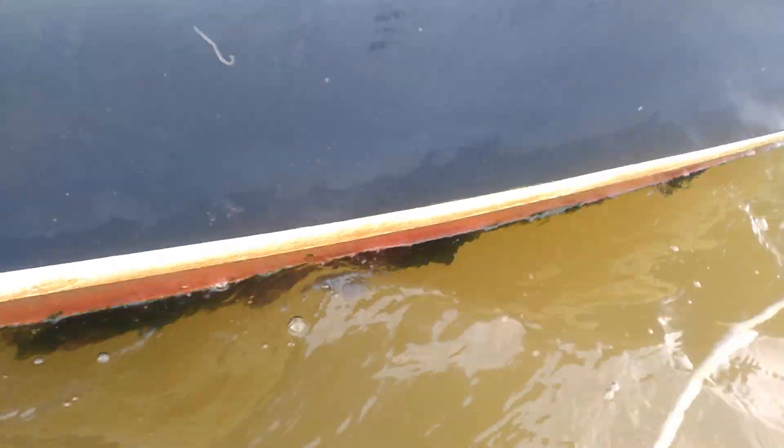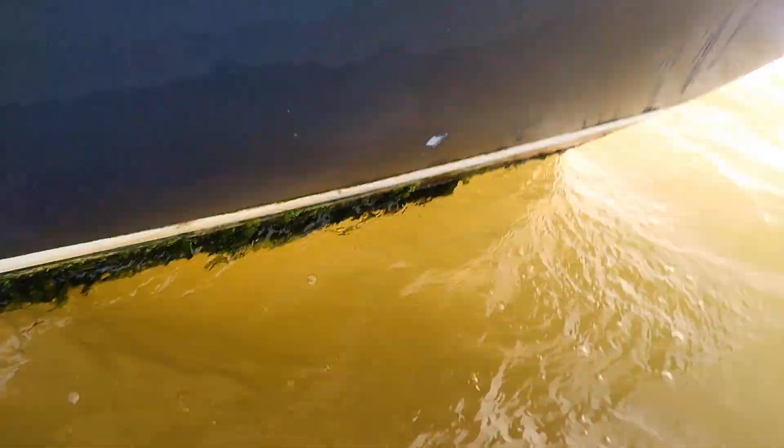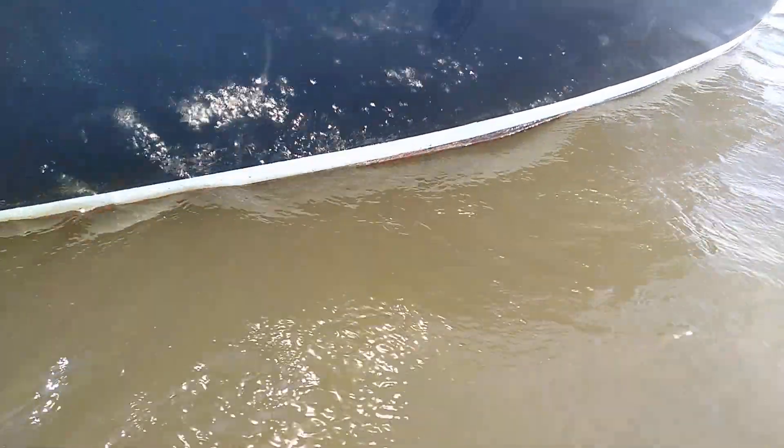This is what the girls have been working on. This side hasn't been done yet - you can see lots of weed and barnacles attached to the bottom. That can't be efficient when you're sailing along, trying to glide through the water. If I go around to the other side, this is what I have done - I just went over it for a final clean. That is looking way cleaner and I'm liking that.